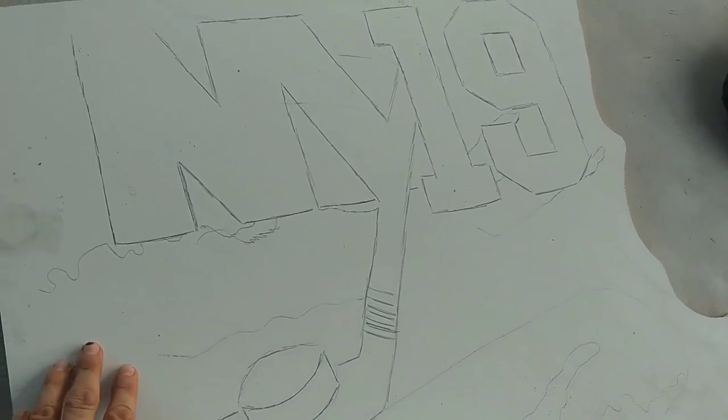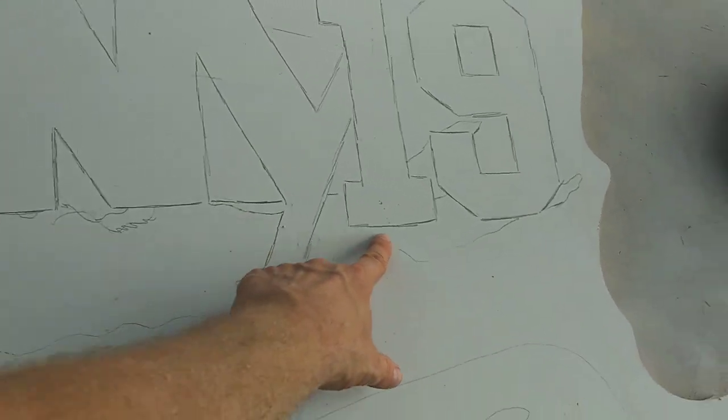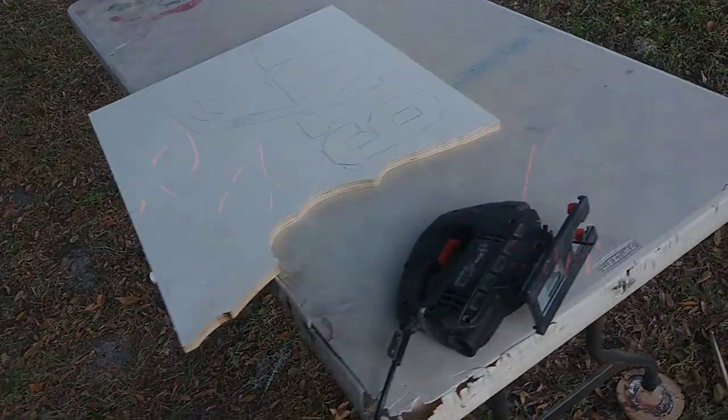Alright, this one is a request from one of my viewers. So it's New York 19 and behind it is an island and it goes somewhere there. I'm not sure how exactly we're gonna do it yet, but we'll cross our fingers and see. But we'll start cutting.